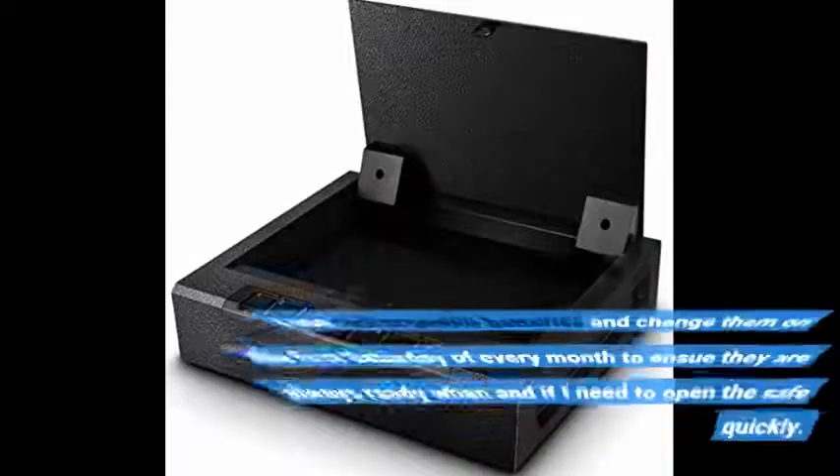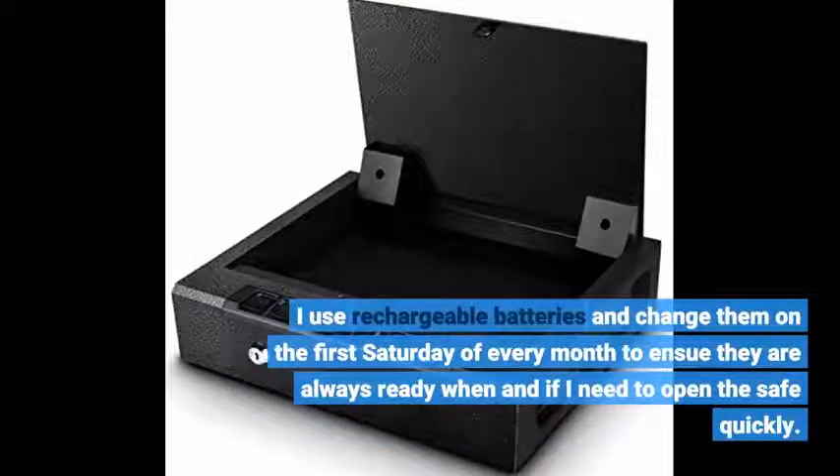I use rechargeable batteries and change them on the first Saturday of every month to ensure they are always ready when and if I need to open the safe quickly.